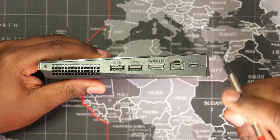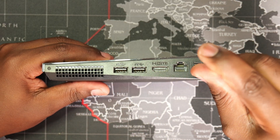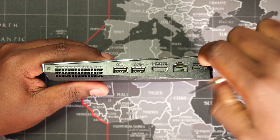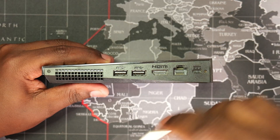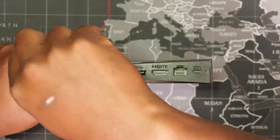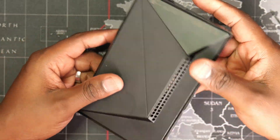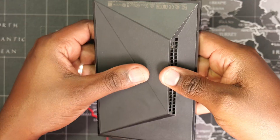To open up the shield, we first need to remove two Phillips screws from the side of the unit. We then need to slide the top and bottom covers like so to release the clips.